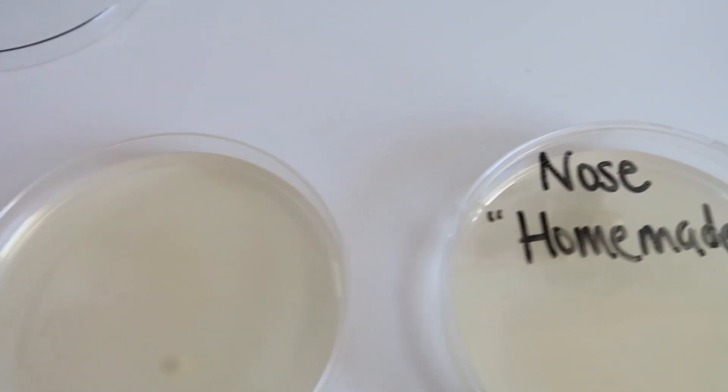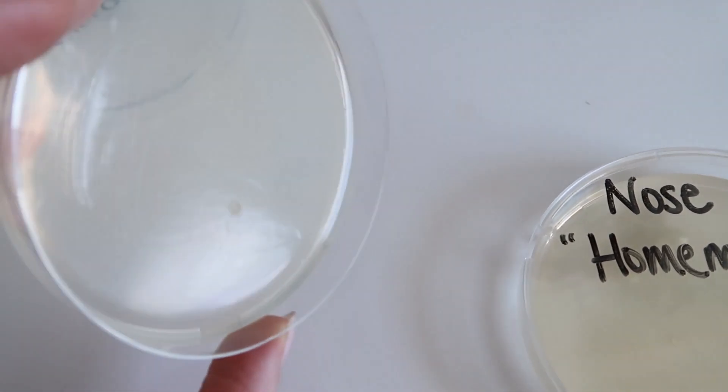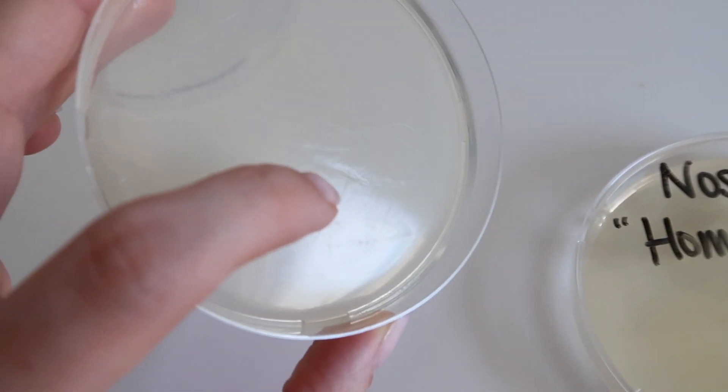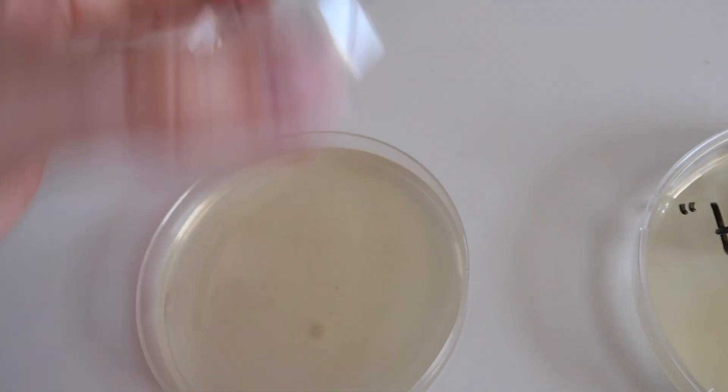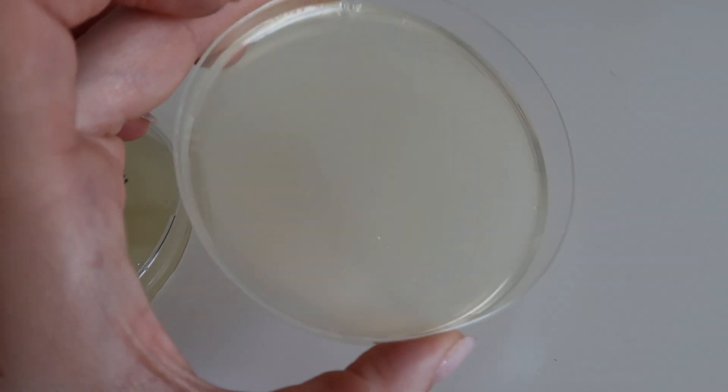Lastly for the nose — apparently my nose is the cleanest thing here. The Clorox result is pretty spotless minus one tiny growth, and the homemade solution is also very clean. Final thoughts time!